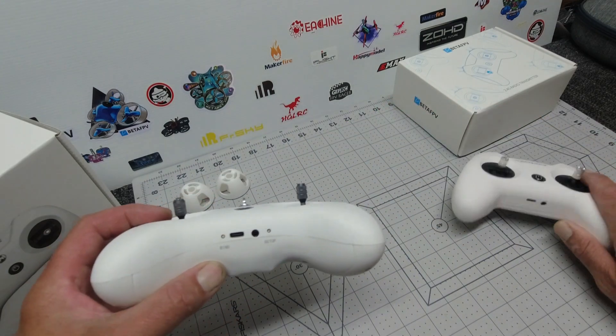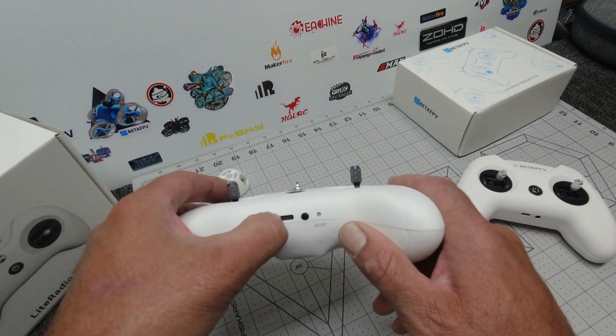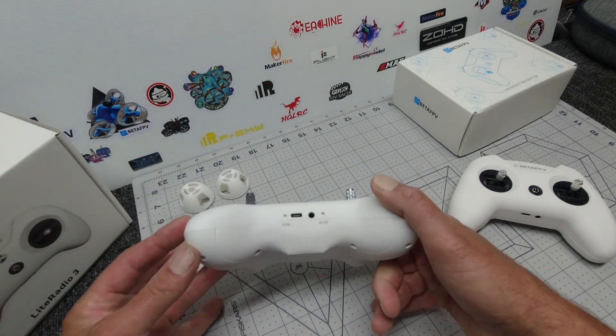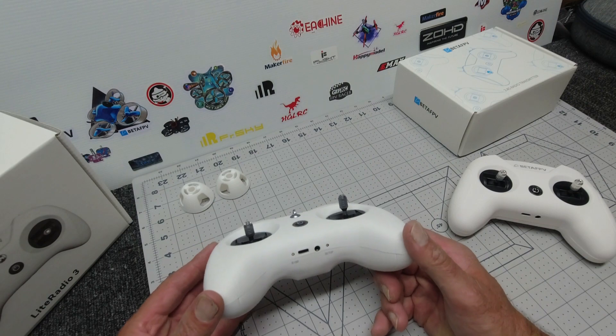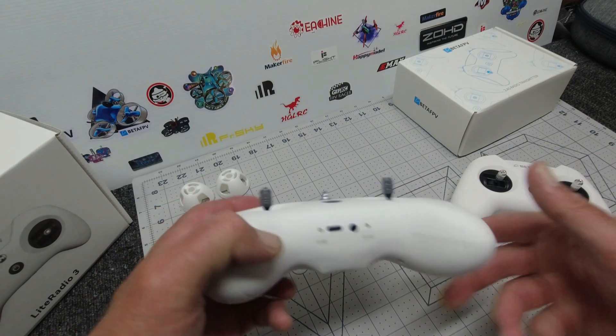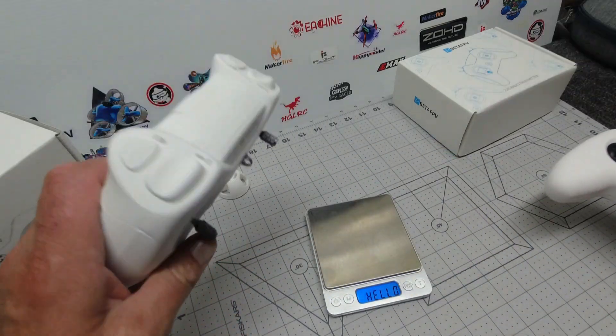Underneath you've got a couple of extra buttons — your binding button on the left, your USB-C for charging and for hooking it up to the configurator on your PC, your setup button, as well as your trainer port.